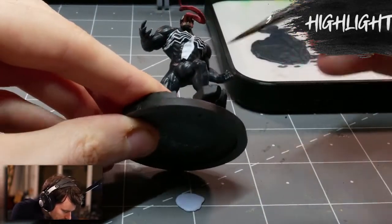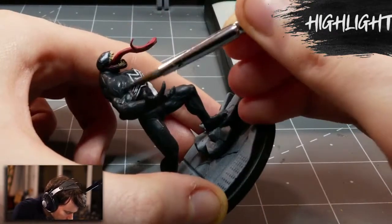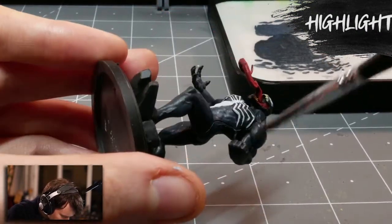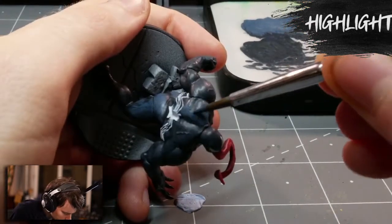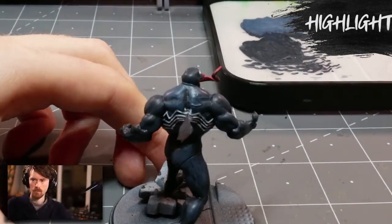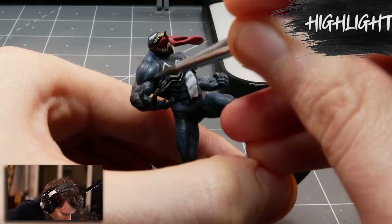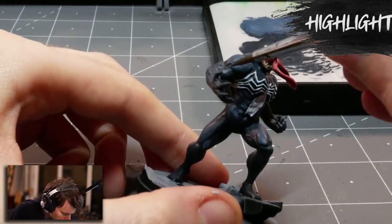Now I'm going to move on to the highlighting step. Taking the base tone we mixed up — the Dark Stone, Dark Sky, and tiny bit of matte black — we're going to add increasing amounts of Gorgonhide to it to create a blending layer. For the first layer, we only add a very tiny bit of Gorgonhide; the tone won't change much, but it'll be noticeable. I'm going to very liberally paint this layer over a large amount of the model, leaving only the absolute most recessed areas, and I'll continue adding increasing amounts of Gorgonhide whilst painting smaller, more contained areas of highlights to represent the sharpest areas where the light is hitting.